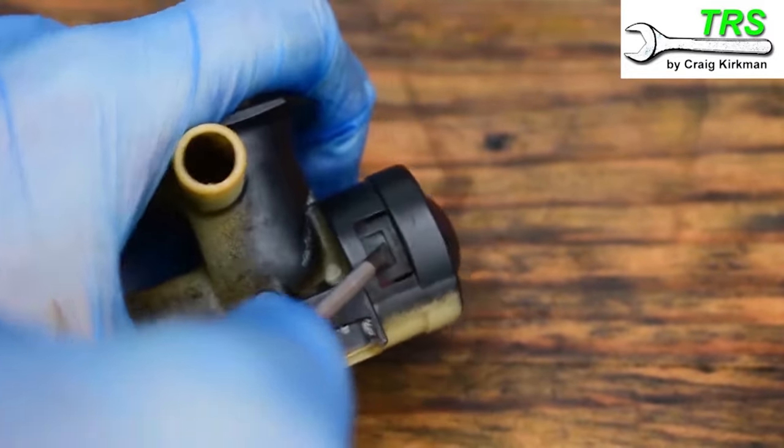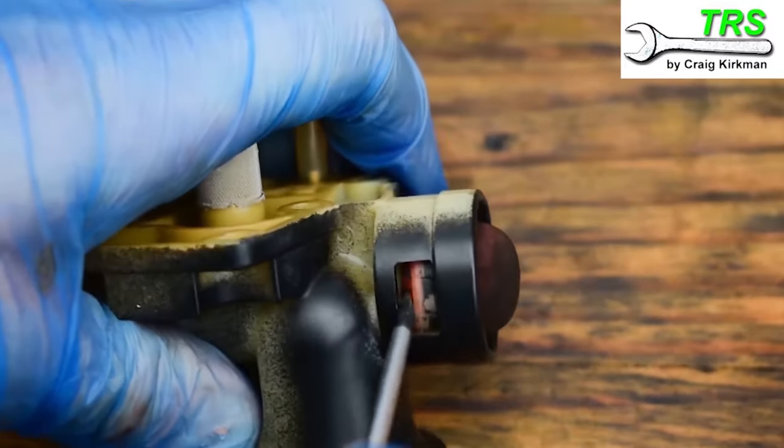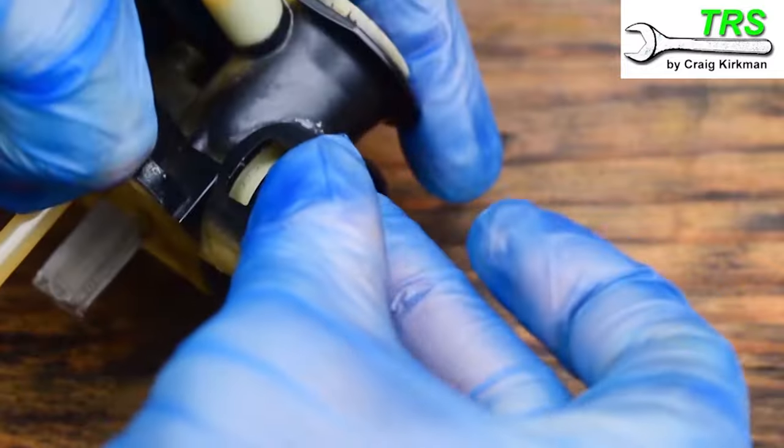Then I turn it round and do exactly the same on this side and pop the seal, and then I keep going from one side to the other and lever it out. Eventually it will pull out, and there we have the primer bulb and its retainer removed.